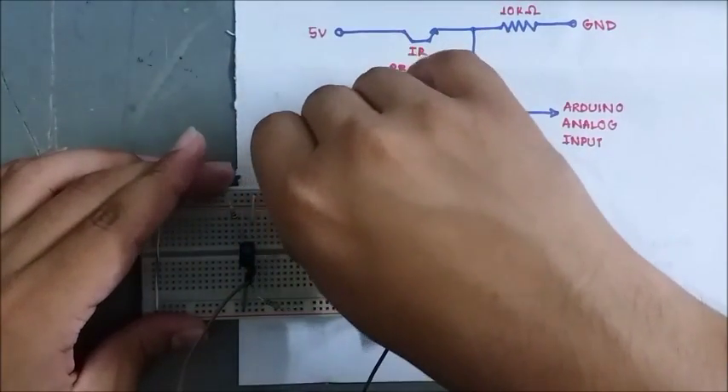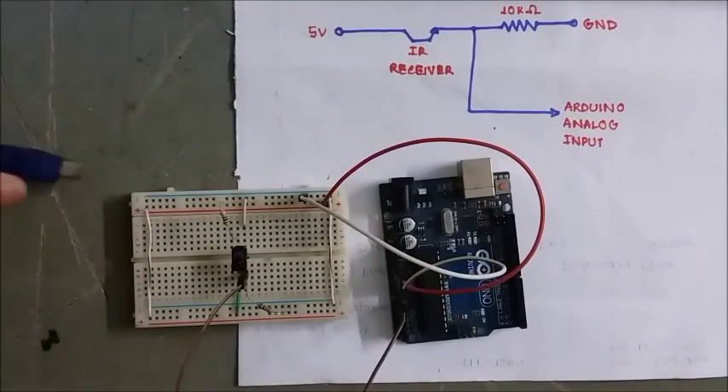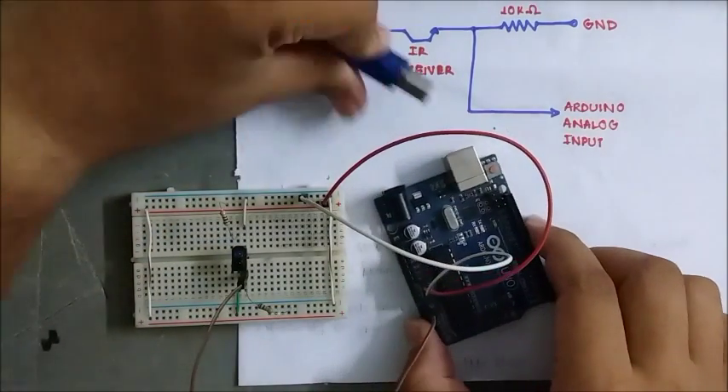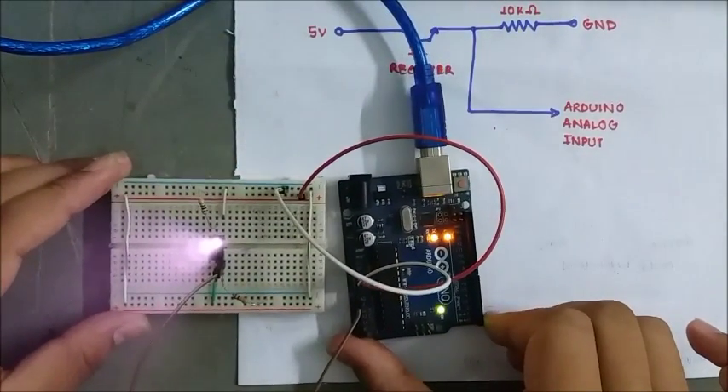Ground — the breadboard is negative. Just use the cable. I will power up.